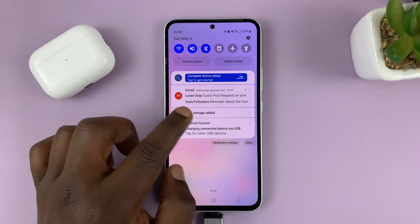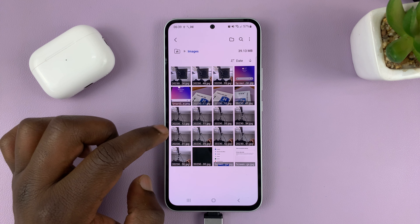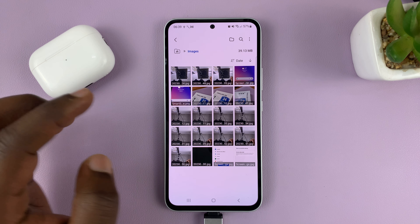Now to make the transfer, go to My Files — usually that's inside the Samsung folder. Then find the files you want to transfer to the USB flash drive. For instance, you can go into Images if you want to copy some photos and videos.